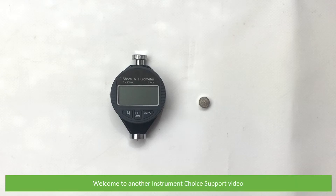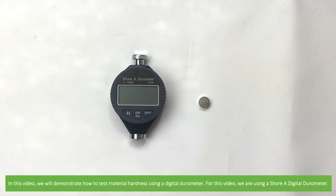Hi and welcome to another Instrument Choice support video. In this video, we'll demonstrate how to test material hardness using a digital durometer. For this video, we are using a Shore A digital durometer.